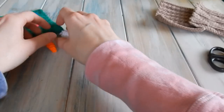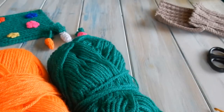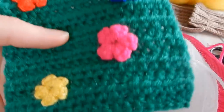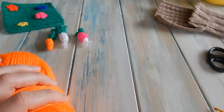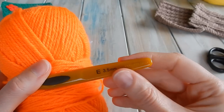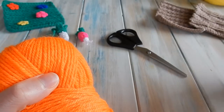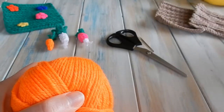I want to start off with the carrots. For this tutorial you are going to need some orange yarn and green yarn. You're also going to need some pink yarn or purple for the radish, some white as well, and you may need some extra colors for flowers such as yellow. These are all DK light worsted weight yarns, yarn weight of three, and we're using a 3.5 millimeter E4 crochet hook. You're also going to need a pair of scissors, a yarn needle, and a little bit of toy stuffing for the vegetables. You can use yarn scraps as well.